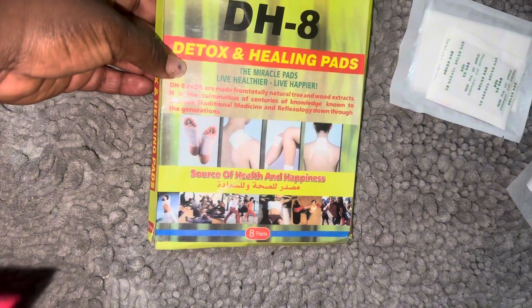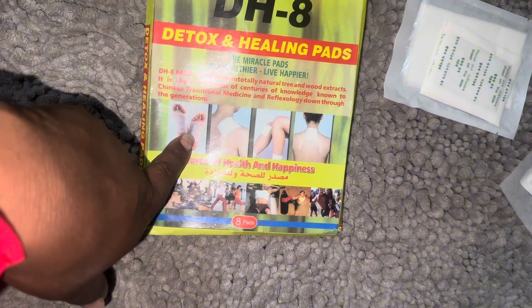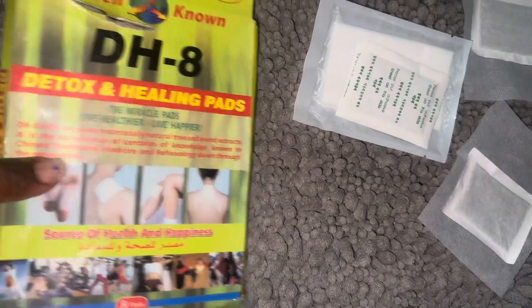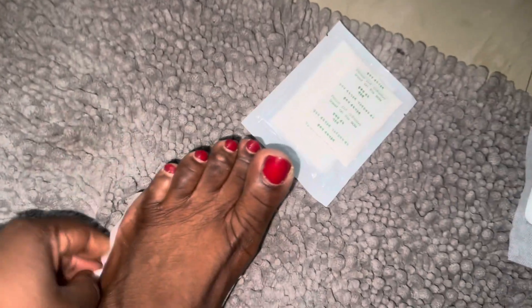I'm going to keep using it because there are eight in the package, so I'm going to finish all eight over eight days, then I'm done. I believe after eight days it would have done whatever it's supposed to do to the body, if it's doing anything. This is how it looks in the packet — when you open it, you get two pads per packet, so I'm putting one on each leg.